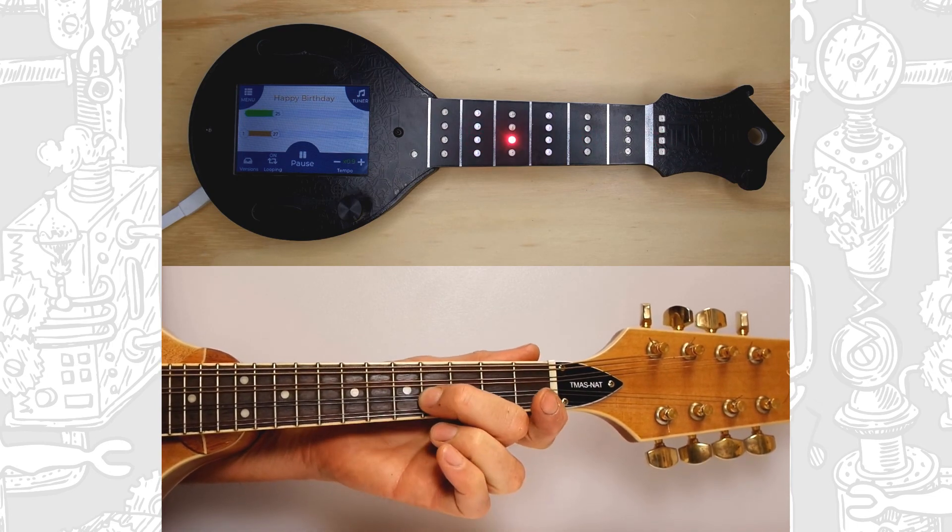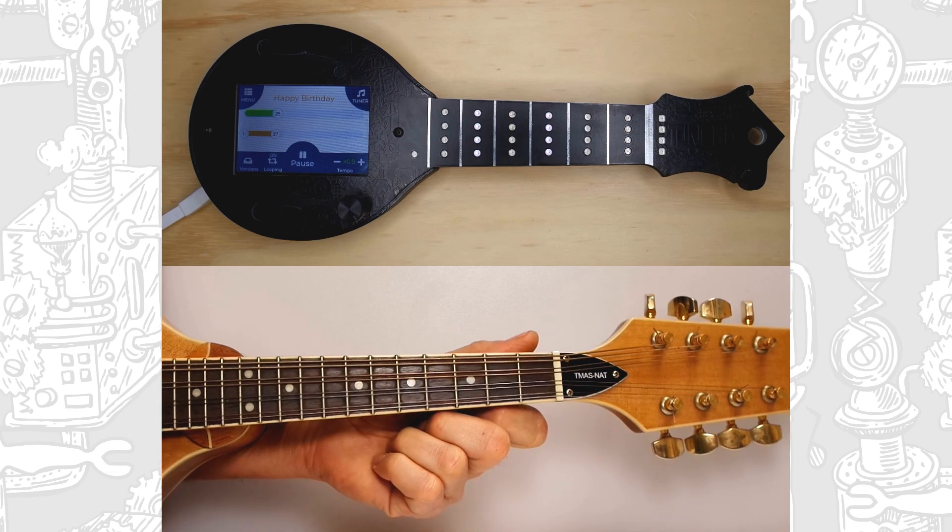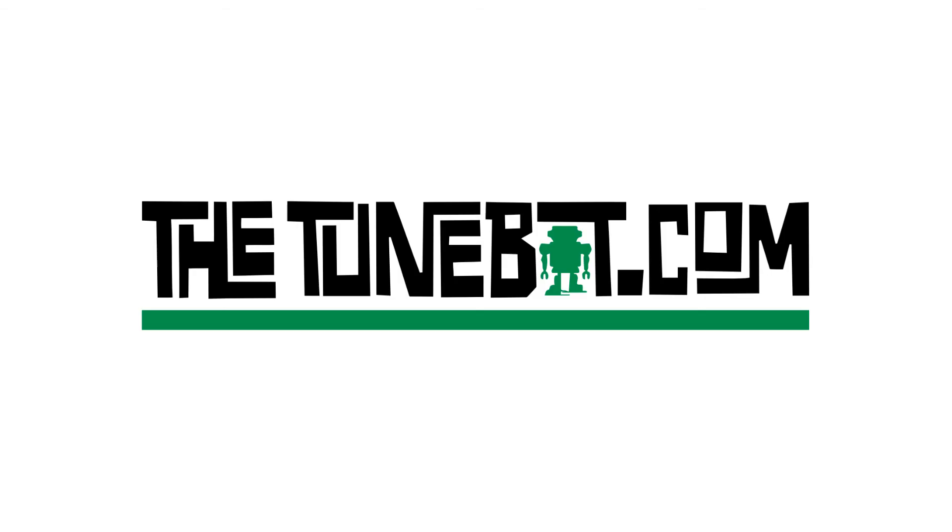The phrase continues to the fifth fret, then ends on the fourth fret before looping back to the start. For more information, please visit tunebot.com.